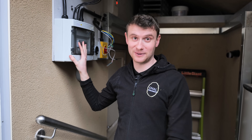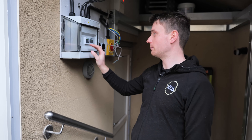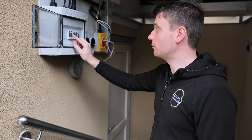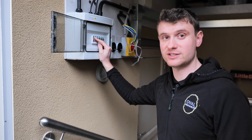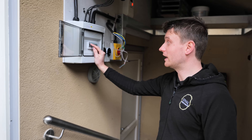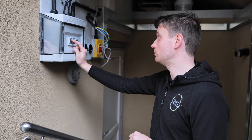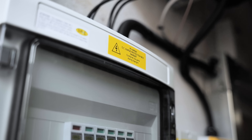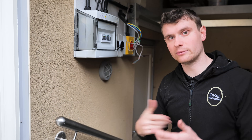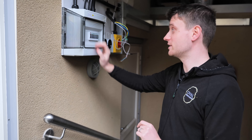Within the surge protection box we've got what looks like six but is actually three per string — and one of them has actually operated. It's the first time I've ever seen one activate. We've been installing these for a little while but this is the first time. The cartridge needs to be changed out — I'll open it up later and show you what's in there.